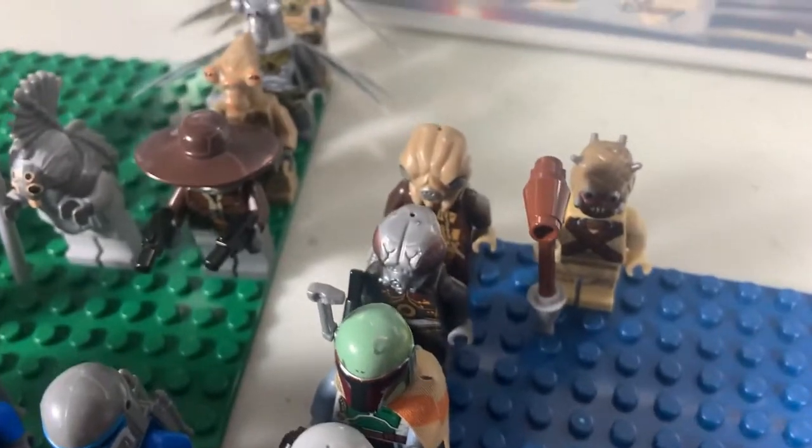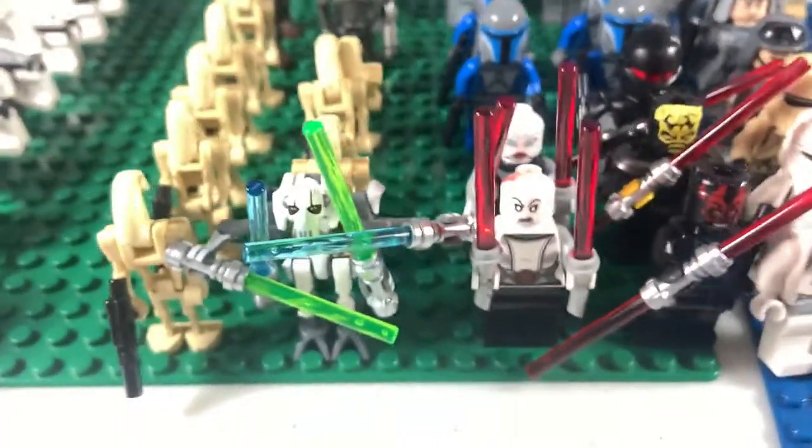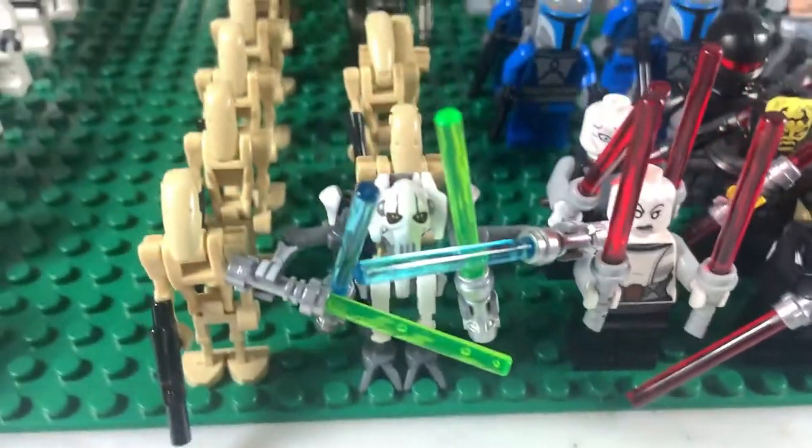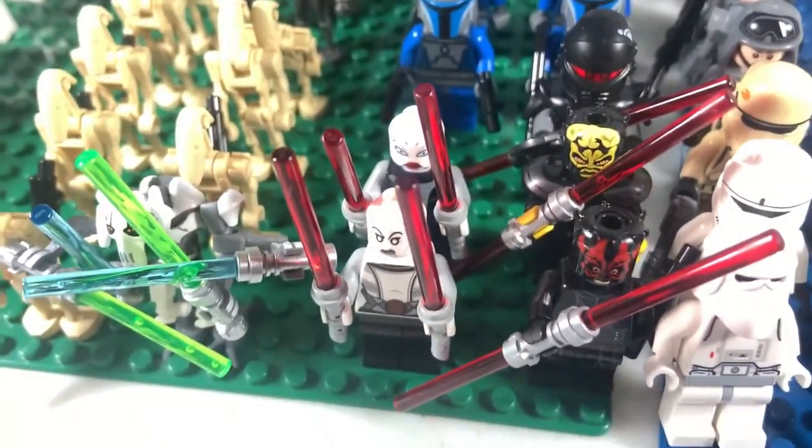That's Boba Fett, Bossk, and Zuckuss. And then that's really it for the original trilogy — I don't have any sequel trilogy stuff. We just go straight back to the prequel trilogy. So we'll start with the Sith and that kind of stuff. We have two Asajj Ventresses.